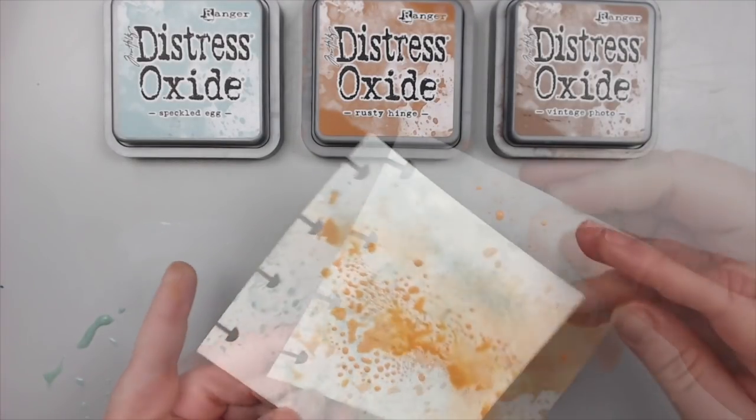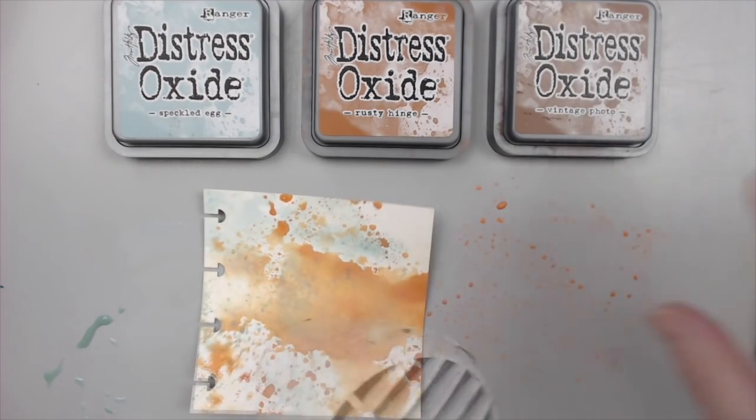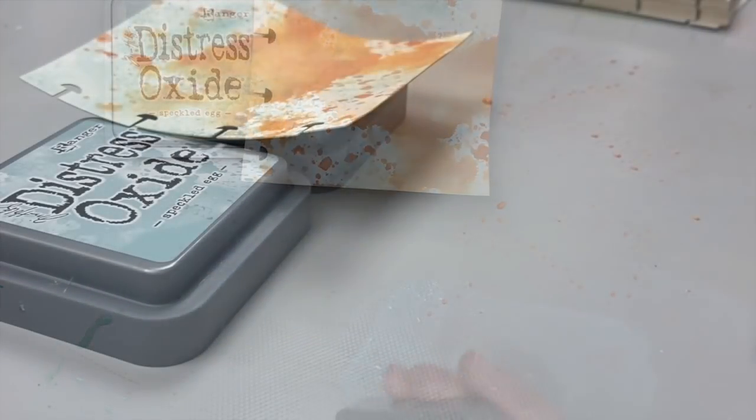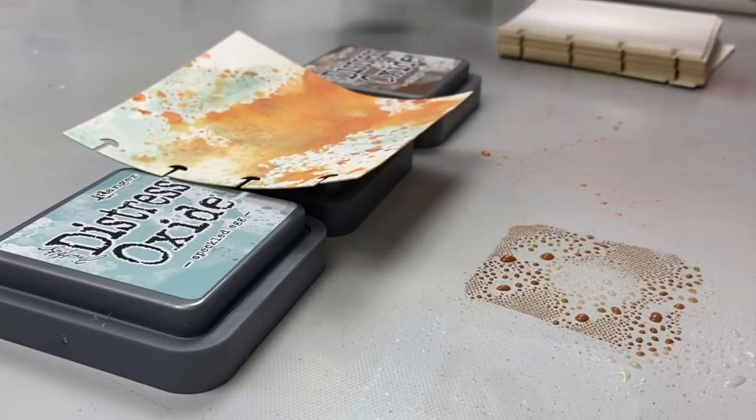Wet it and dip the paper into the orange color. Then repeat the step with the vintage photo, drying in between layers. You can continue adding layers of blue, orange, and brown until you're happy with the results.